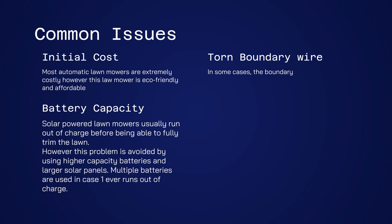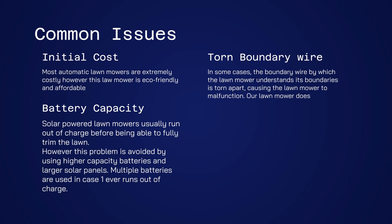In some cases, the boundary wire by which the lawnmower understands its boundaries is torn apart, causing the lawnmower to malfunction. Our lawnmower does not use a boundary wire and uses an ultrasonic sensor instead.